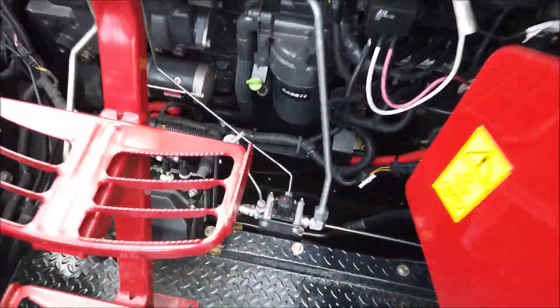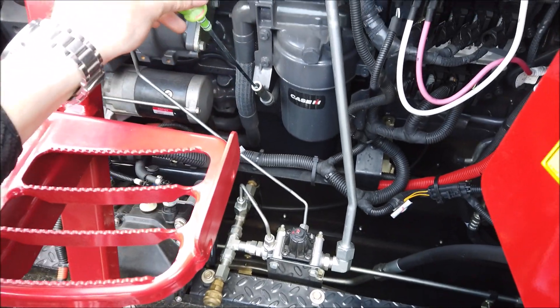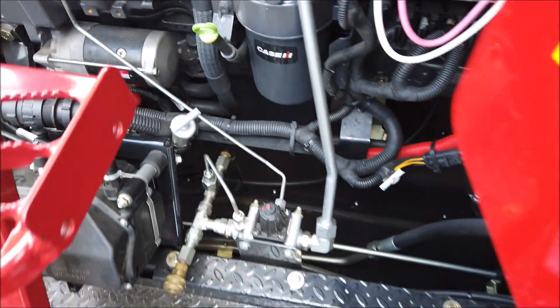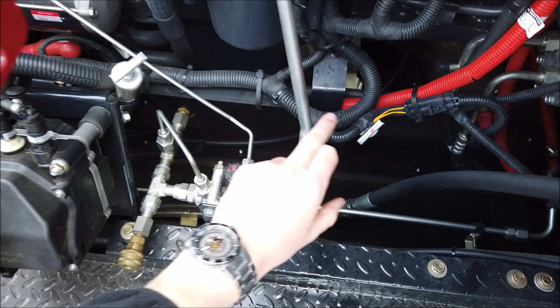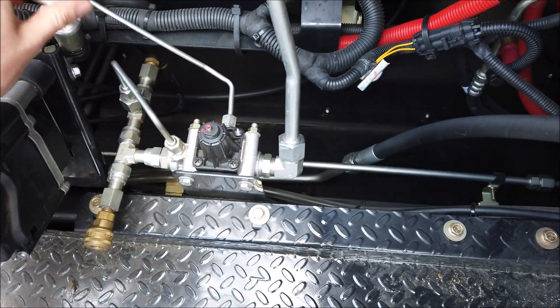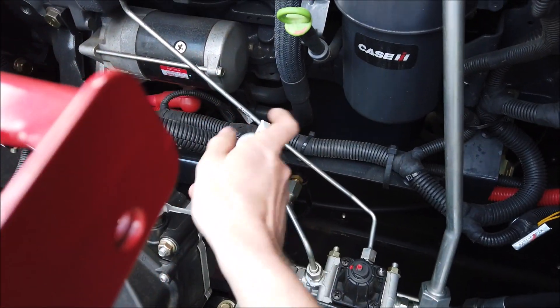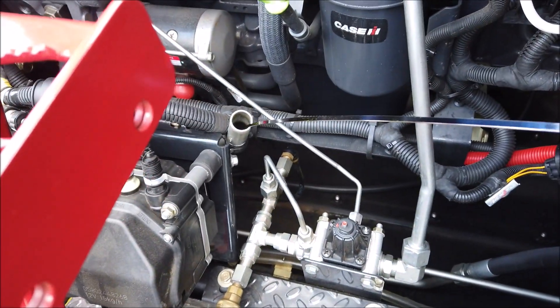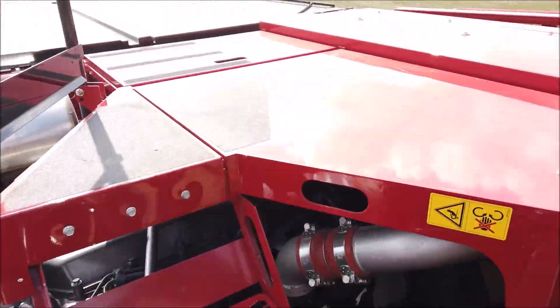Check the engine oil level daily using the green coloured dipstick found on the rear side of the engine. Top up if required via the yellow cap located on the rocker cover. Daily check the oil levels of the PTO gearbox and the 3-speed rotor gearbox. Replenishing the gearboxes is achieved by carefully pouring oil into the dipstick channel.